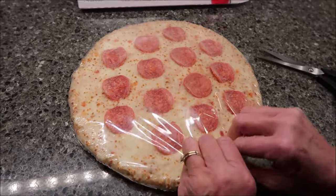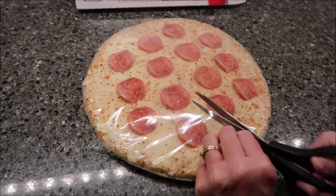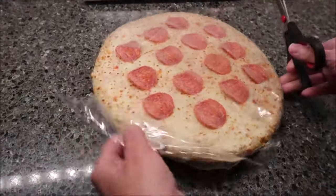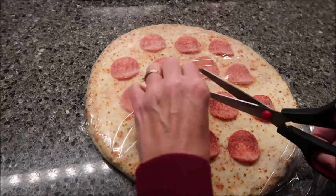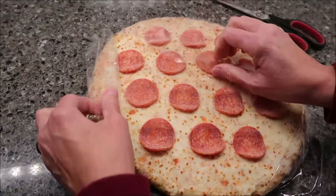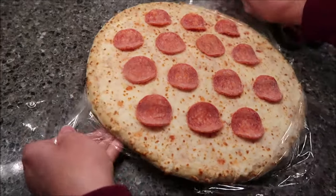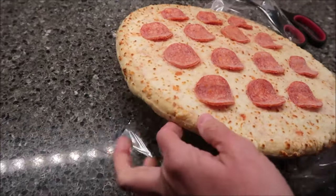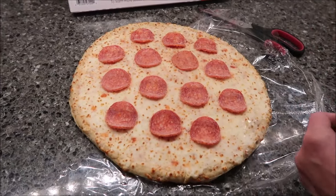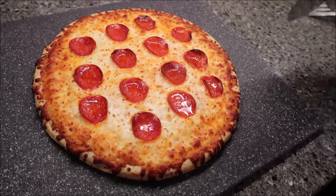It says the pizza is partially baked and the cheese is melted covering the sauce. You preheat your oven at 450 degrees, set it on the middle oven rack, and bake it for 15 to 17 minutes — so you do not get a piece of cardboard. We're going to bake ours for 17 minutes and then we'll be back.